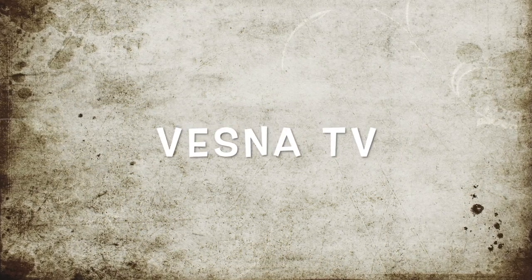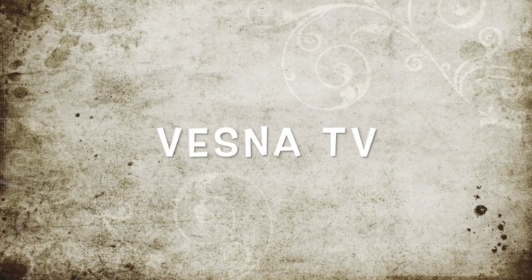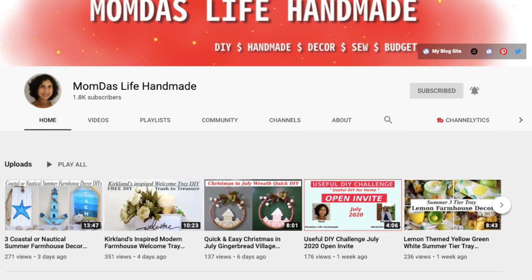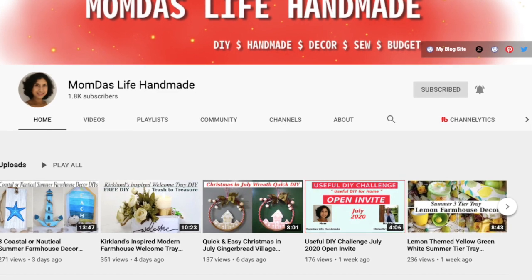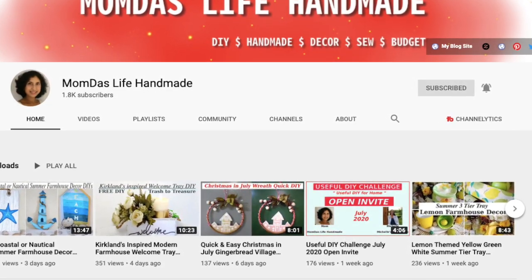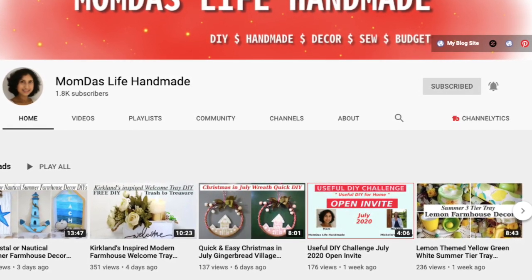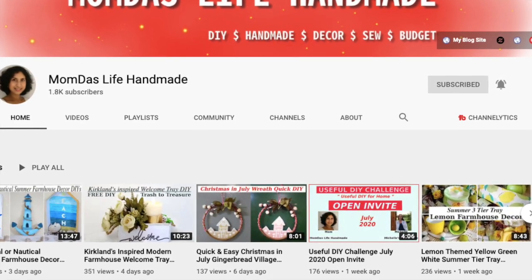Hi friends, it's Vesna here. Thanks for stopping by my channel — welcome if you're brand new, and thank you for coming back if you're returning. For today's video I am participating in a challenge hosted by Mom Does Life. It is the Useful DIY Challenge. Mom hosts this challenge every single month and it is an awesome challenge — it kind of pushes you to think outside the box and create something that you can use in your home.